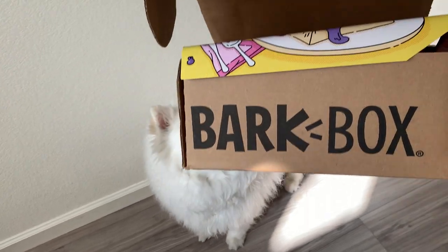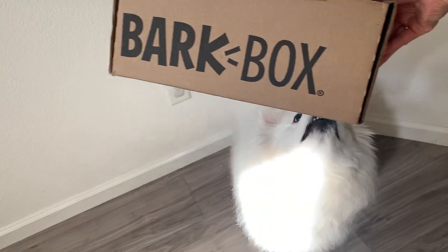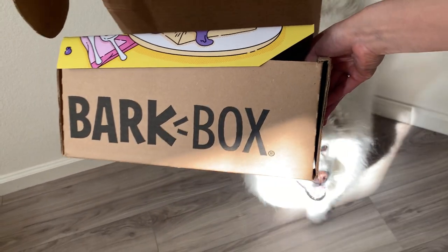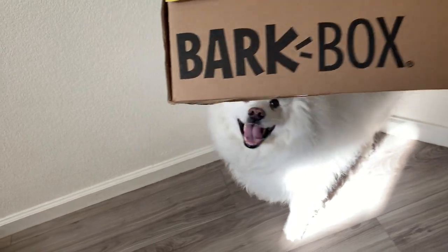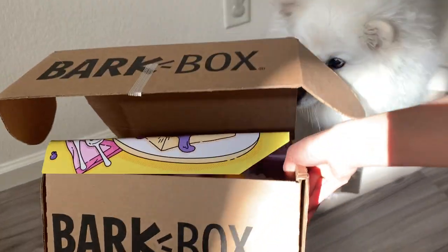Hi everyone and welcome to Ruckus the Esky YouTube channel. Today we have BarkBox. Let's see, what month are we in? We're in April's BarkBox and let's see what's in it.